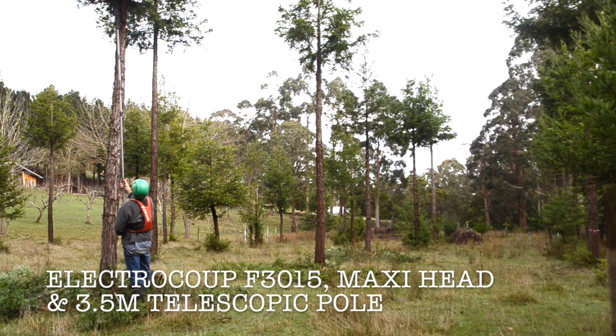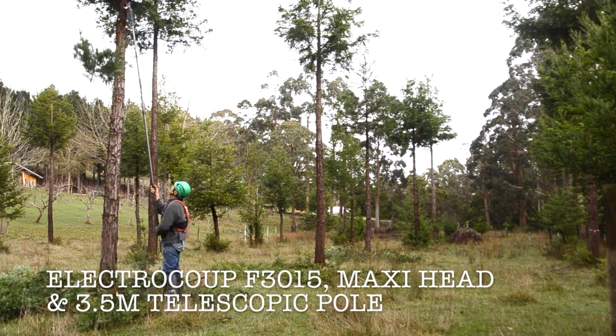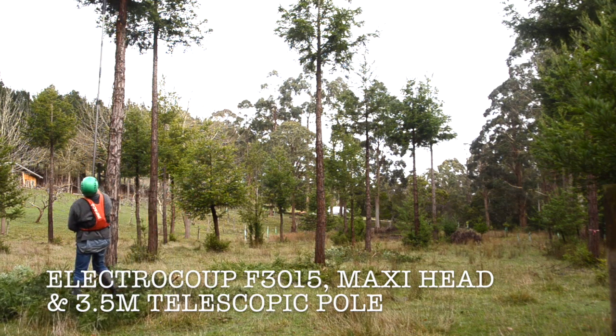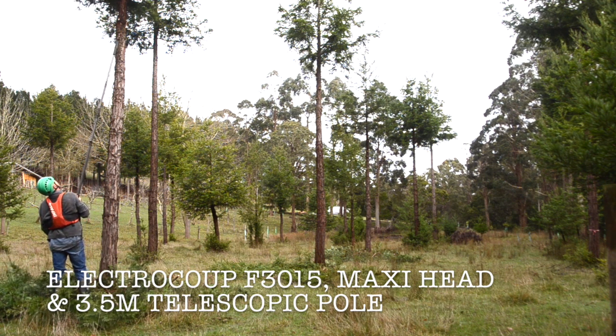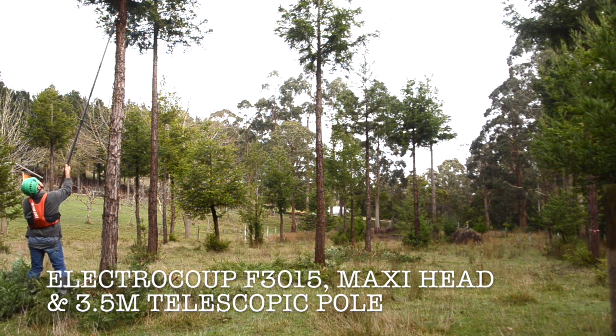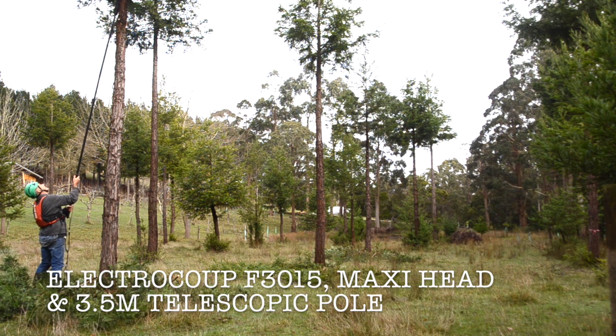I've had this electric pruning kit for about eight or ten years now. It has a battery pack that I wear on my back. The new model, the F3015, has a much smaller battery that you fix onto your belt, which makes it much easier. What you're buying is a handpiece and a battery pack — that's what people use in vineyards and orchard pruning.